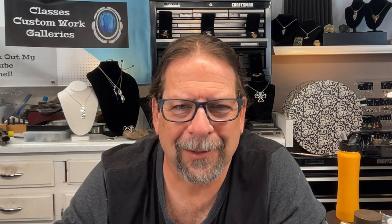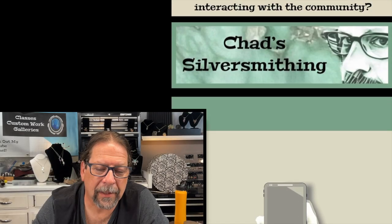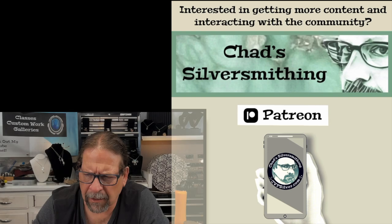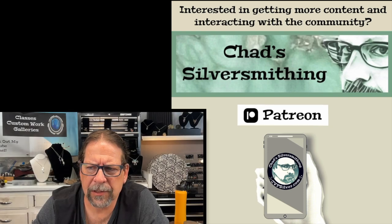I wanted to thank my subscribers for being so awesome and putting such nice comments in the comment section, and just for signing up — I'm at 2,500 subscribers, which is kind of amazing to me. I wanted to give a special thanks to my newest patron over on Patreon, and that's Andrea M. If you're interested in checking out my Patreon, it's a place where there's a little bit more interactive communication going on — a growing community of people interested in making jewelry. There's a link in the video description down below.